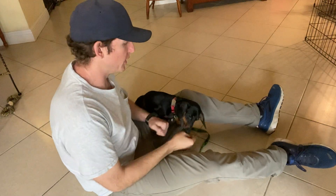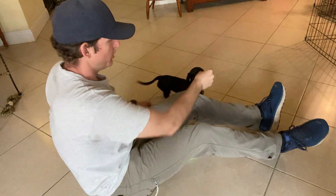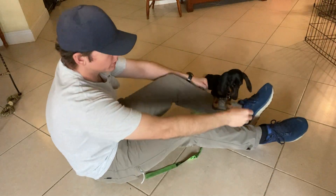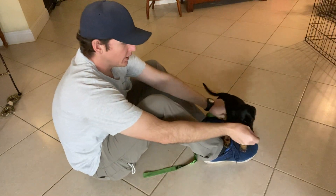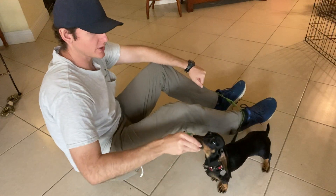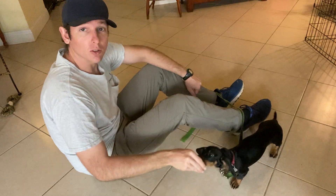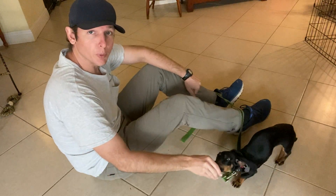Today we're working on the down command with Aretha. What happens with a lot of dogs that are this low to the ground is that they can't lie down, or they don't know how to necessarily. I can put her into a sit, but as soon as I lower the food, her butt pops up.